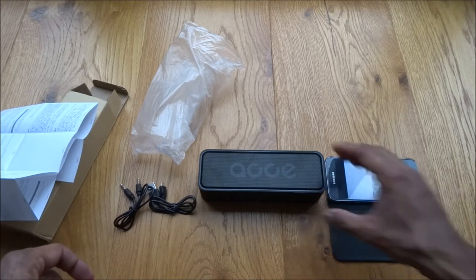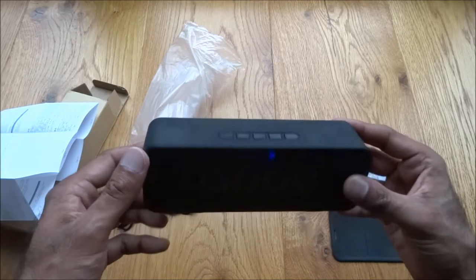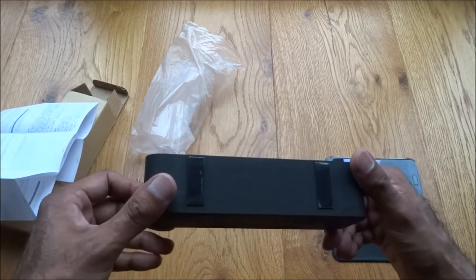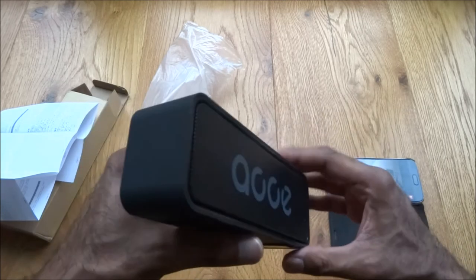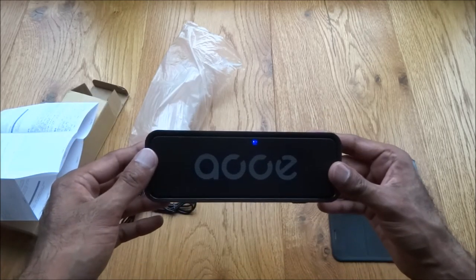I'm very impressed — I didn't think the sound clarity would be that good, especially bass-wise. Normally you need a slightly larger speaker to get better quality bass, but this is sufficient. Very nice — you don't need to go crazy with the volume. This is at max and very good.